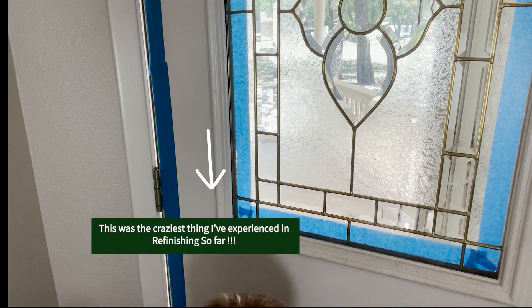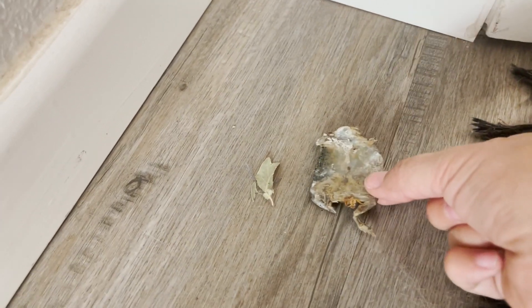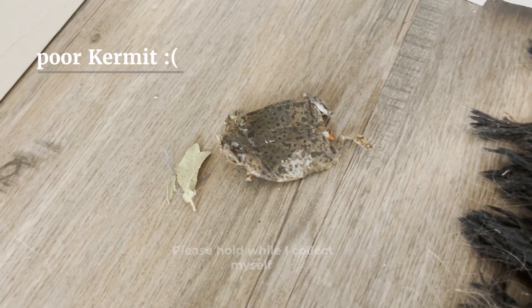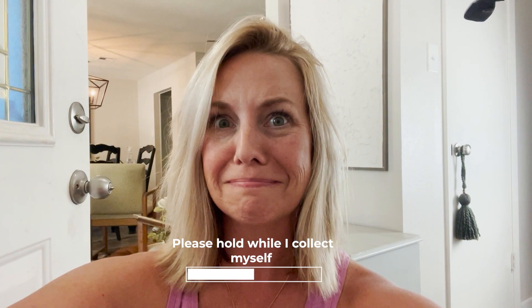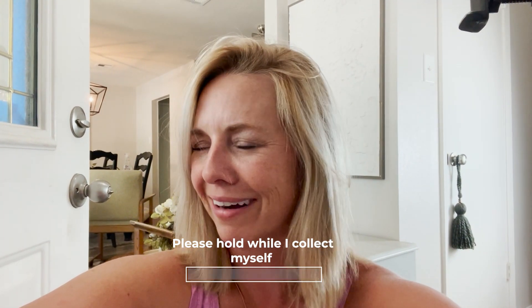And guess what happens? Look what I found. I found a dead frog in my door. I did not handle that well.